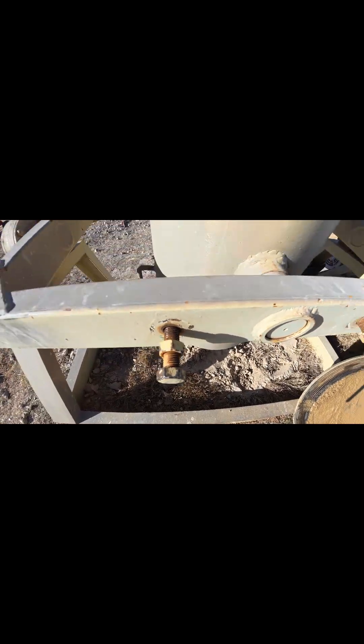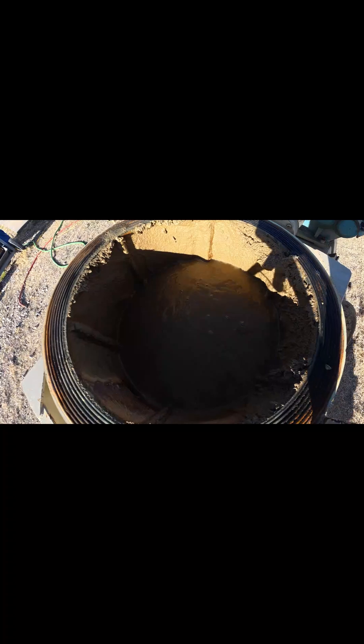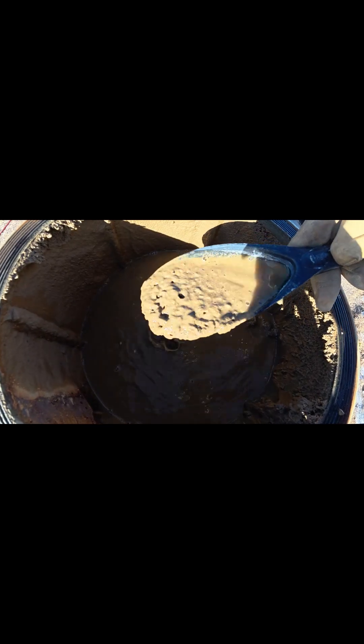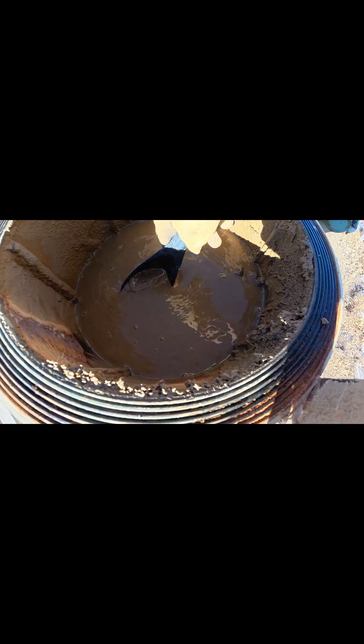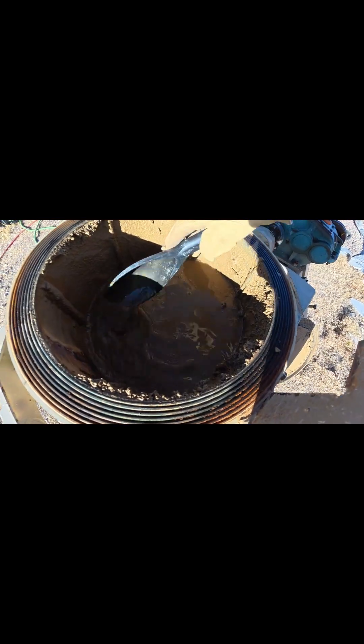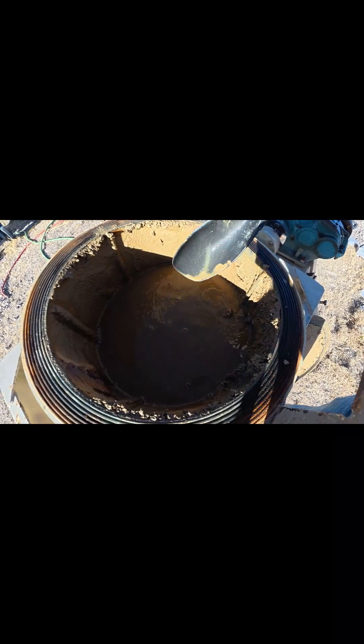I've already taken the lid off and the bolts loose so we can move this around. You can see I have been running it wet, and you can also see just how fine that stuff is. If there's any gold, the ball mill is going to release it.